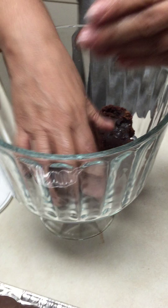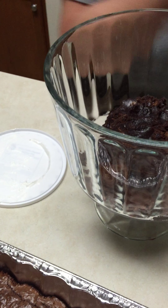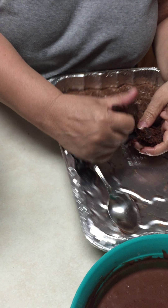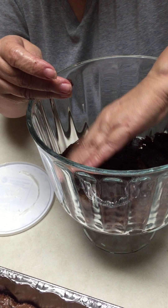I make two trays of brownies — two 13 by 9 inch brownies. Just press it into the bottom of the pan.